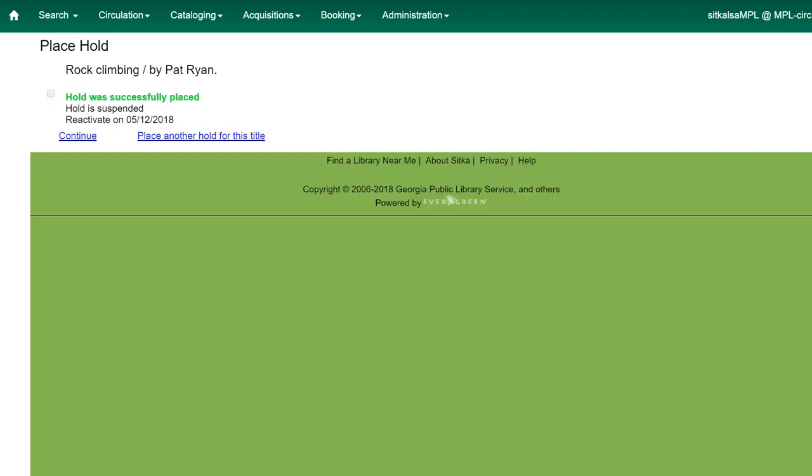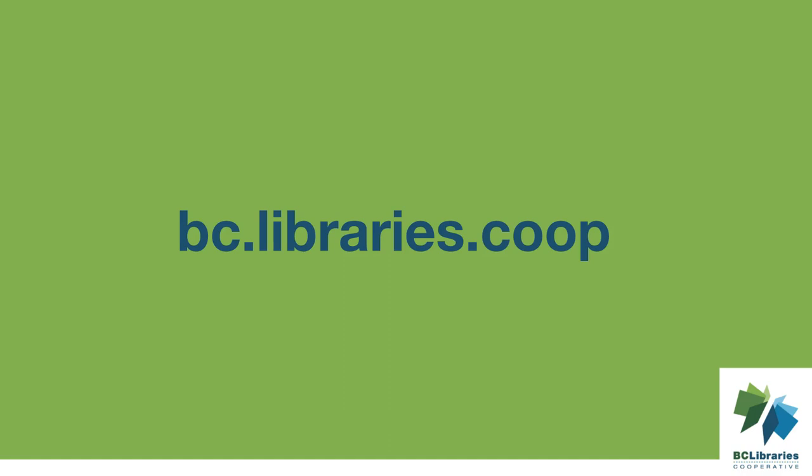If you've entered an activation date, Evergreen will activate the hold on that date. If no activation date has been entered, staff or the patron will need to manually activate the hold in the future. Thank you for watching this video.